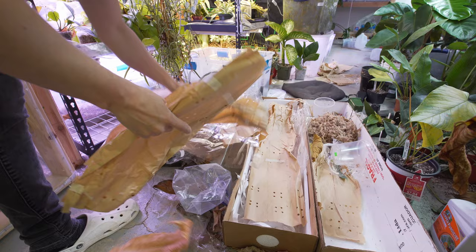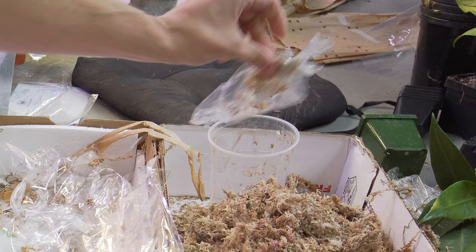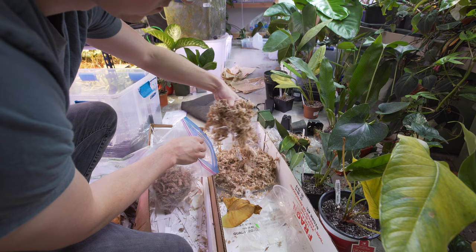This is pretty much leftovers from the unboxing video I did of Equigenera imports. They're actually quite messy — you really don't see this part of it, but there's a lot of plastic involved, a lot of paper, styrofoam, cardboard boxes, sphagnum moss, roots, leaves, all kinds of stuff. It's quite messy actually. Usually I try and sort out most of it so I can recycle what I can and get rid of what I can't.